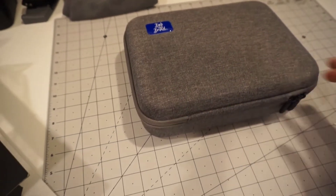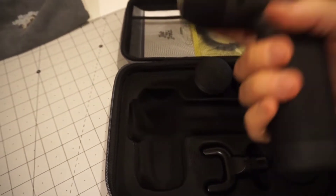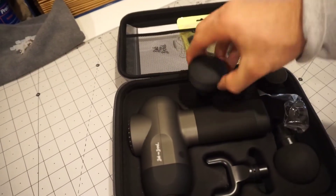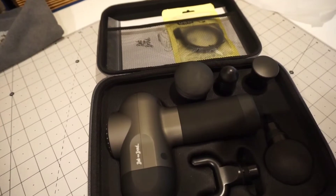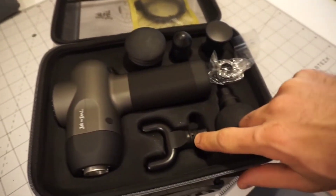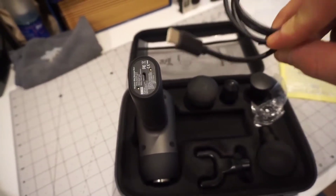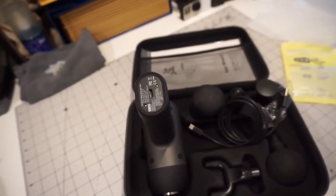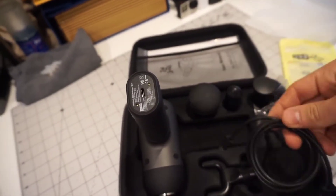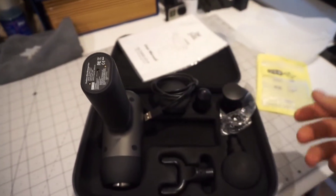It comes with a nice little carrying case with a handle. It's pretty compact. We've got five attachments and this little rubber silicone piece — I think it's a replacement for the gaskets. It does use USB-C, which is nice because it's becoming more the standard, more universal, so you don't have to carry its own charging supply. Then we've got the manual — pretty thick — we'll see what that's all about.